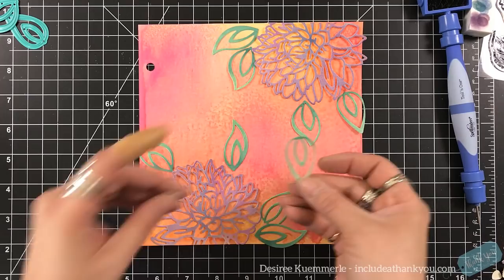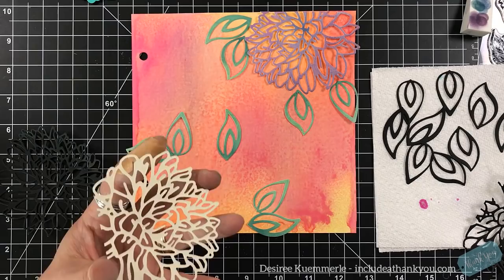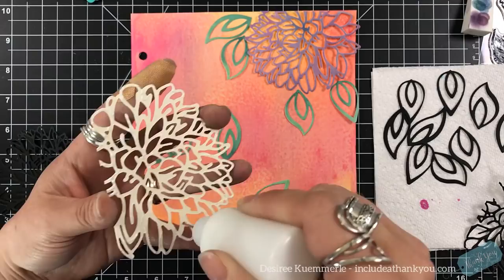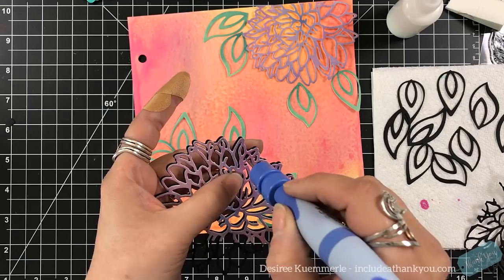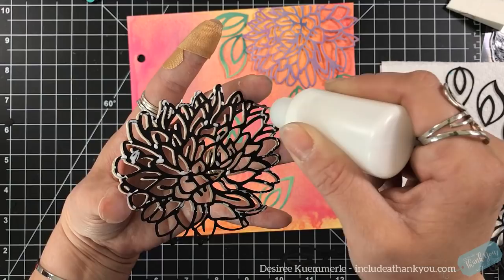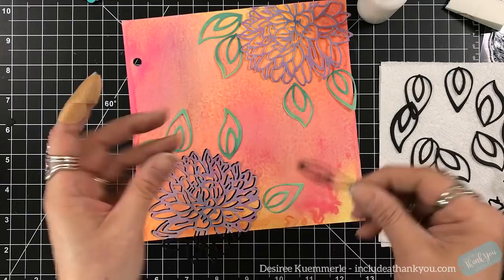What I did first was spritz it in certain areas with my Distress Oxide in Squeezed Lemonade and Spiced Marmalade. The pinks and purples you're seeing are actually the pastels on top of those oxides — so again you can layer with these, which is wonderful. I also used black cardstock. After I had those pieces laid out on my art journal page, I didn't think they were standing out far enough — they were popping but I really wanted them to come off of that page. So black cardstock it is.